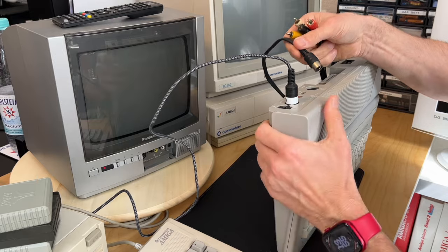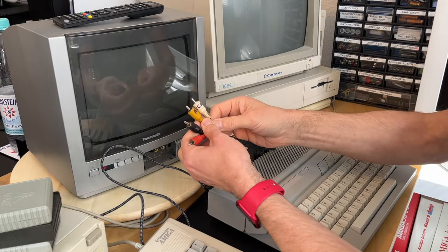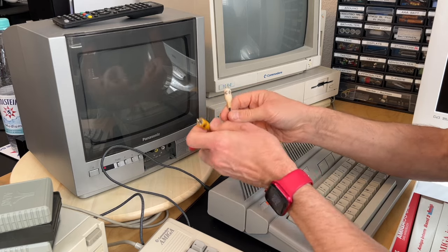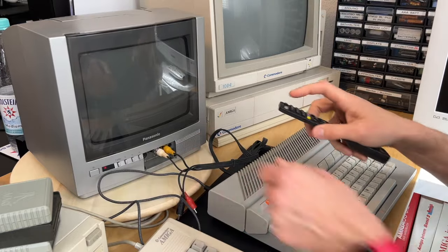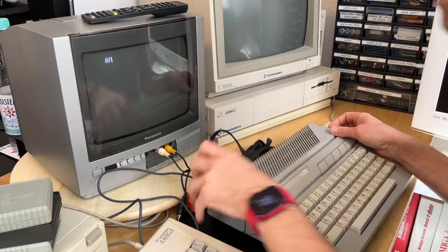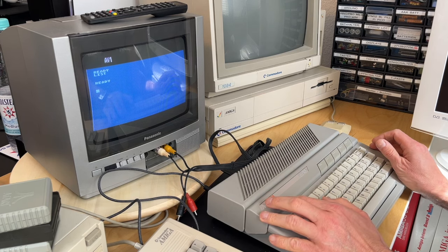With a DIN connector — 5-pin in this case. Let's put this here. I have these labeled; it says composite on the white and audio on the yellow, so we just have to switch the inputs here. Let's see what happens — we switch to AV, switch the machine on, and it looks good. Yes! Awesome. We are in BASIC. Very good.